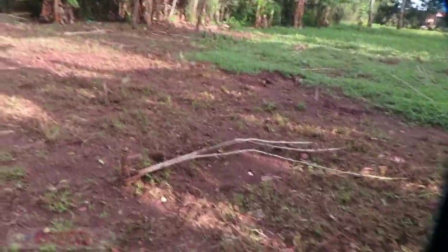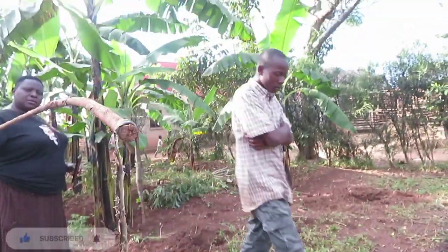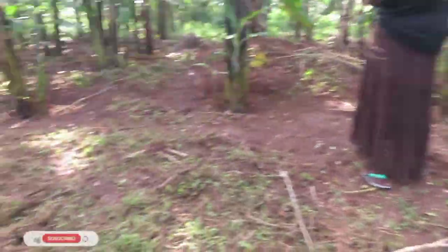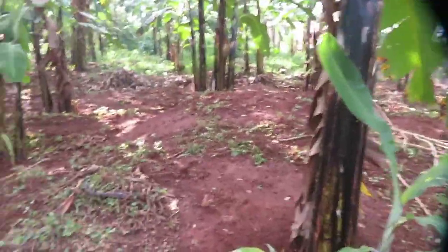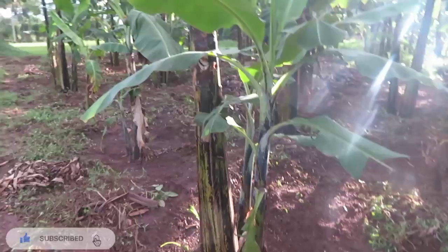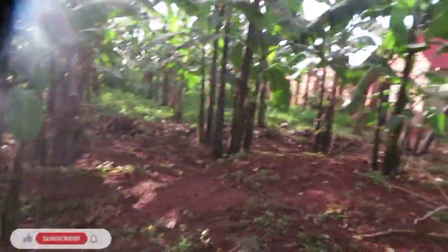They harvested cassava today and they killed a snake — that's crazy. Another thing I learned about snakes: if you injure a snake, even a single wound, you can let it go because it will eventually die. I think they're not capable of healing themselves. Anyway, we're sloping down and I want to show you something else.